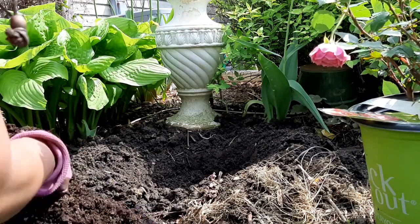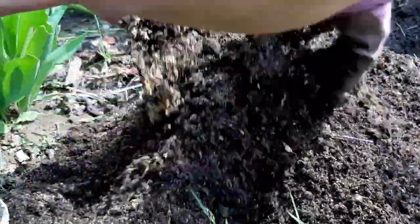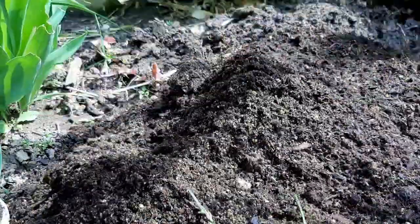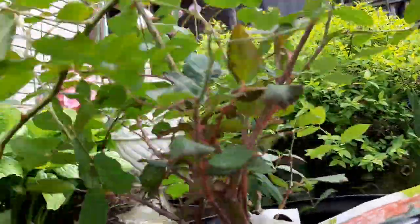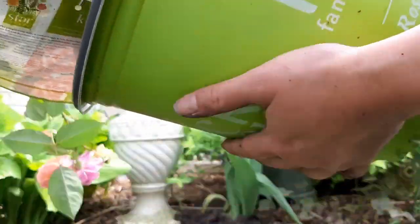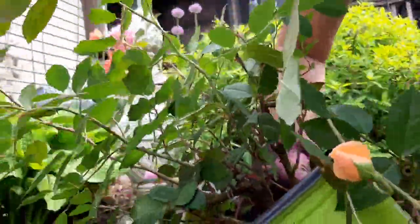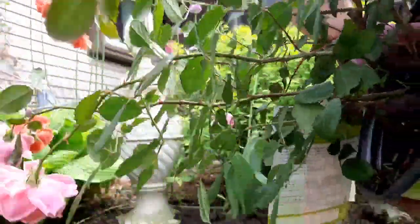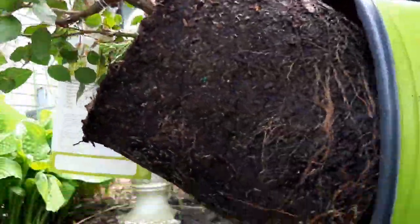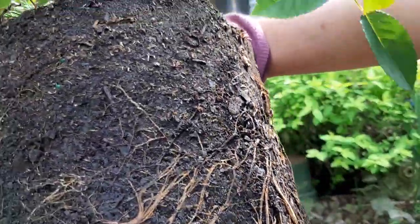Roses need good drainage, so what you need to do is press all sides of the pot to loosen the soil. See that? There are the roots.